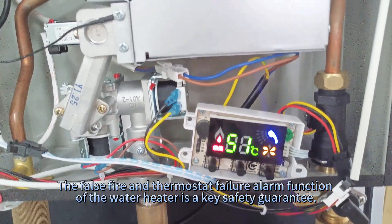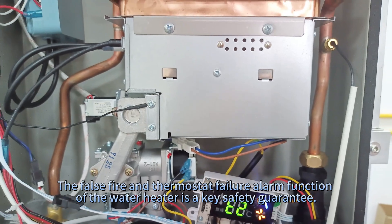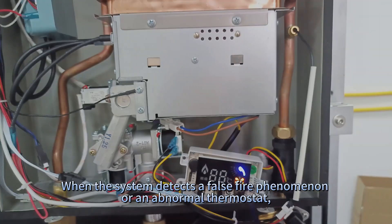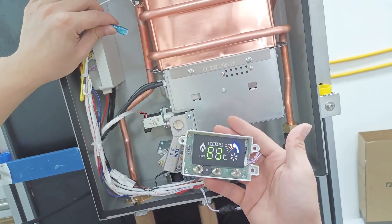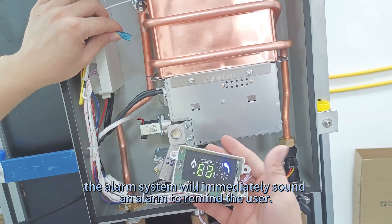The force-fire and thermostat failure alarm function of the water heater is a key safety guarantee. When the system detects a force-fire phenomenon or an abnormal thermostat, the alarm system will immediately sound an alarm to remind the user.